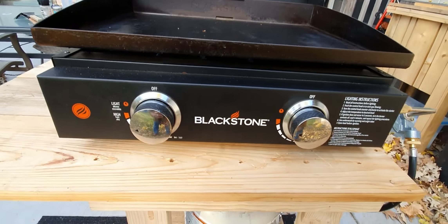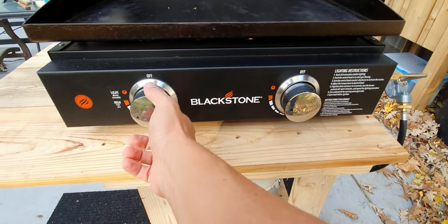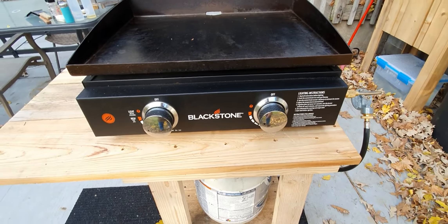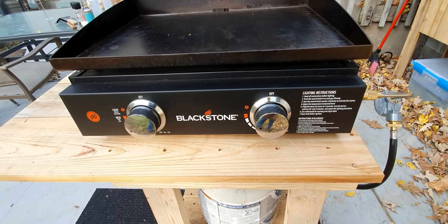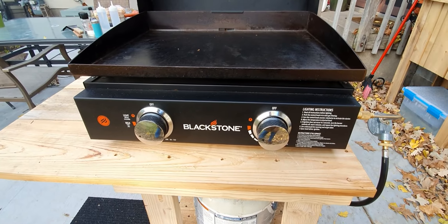One of the things about Blackstone is I had an issue with my igniters — they were very loose at the beginning. I contacted Blackstone and they were actually great enough to send me replacement knobs. I do want to say that customer service with Blackstone is very, very good right now.